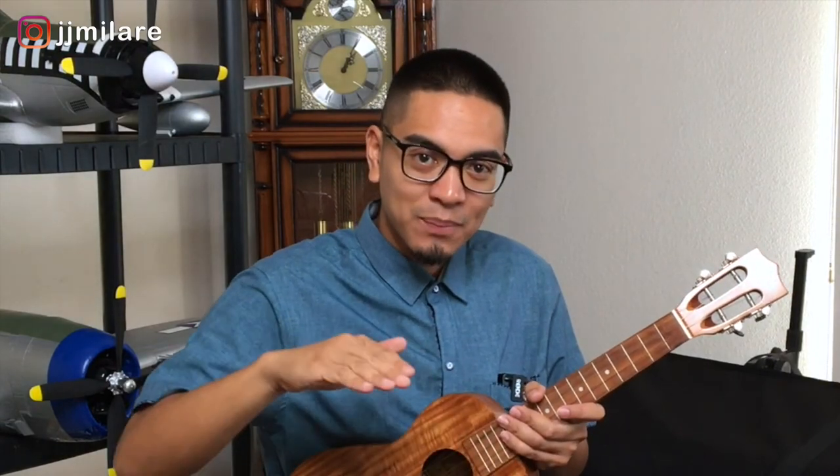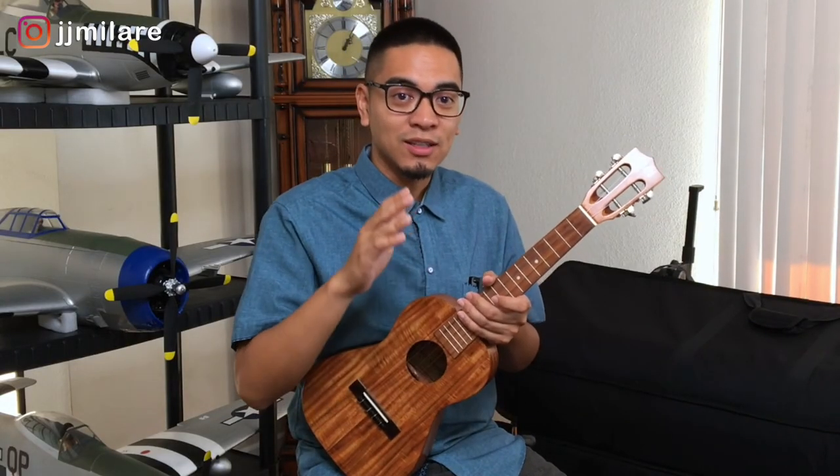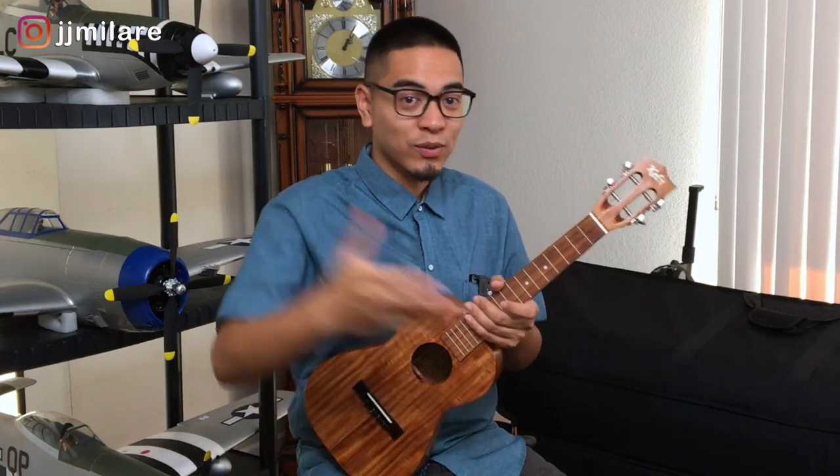All right guys, that was a short lesson for today. I know it was short — it was simple, not so easy. So remember, start slowly and build up and get faster and faster until you master it and add it to your repertoire. Thank you and mahalo for being here today. Don't forget to like and subscribe if you like this video. If you want to see more, don't forget to add me on Instagram. I would love to be your friend. I'll see you in the next video. Aloha.